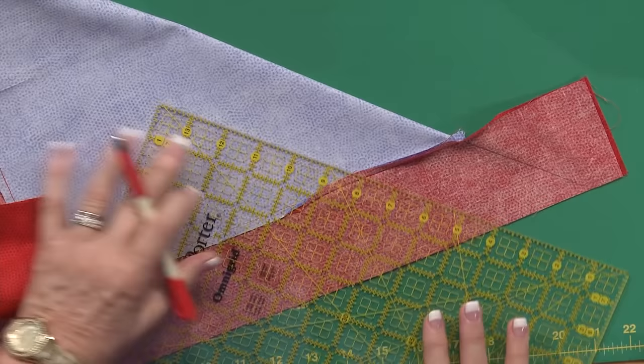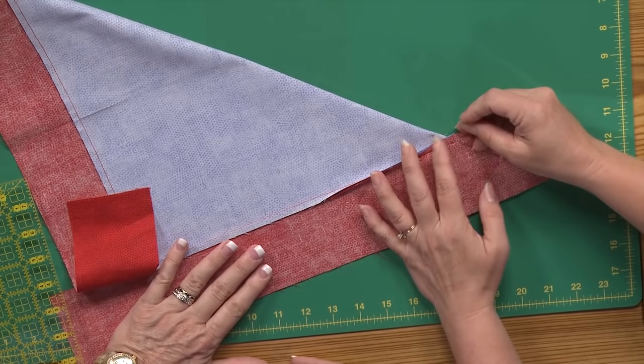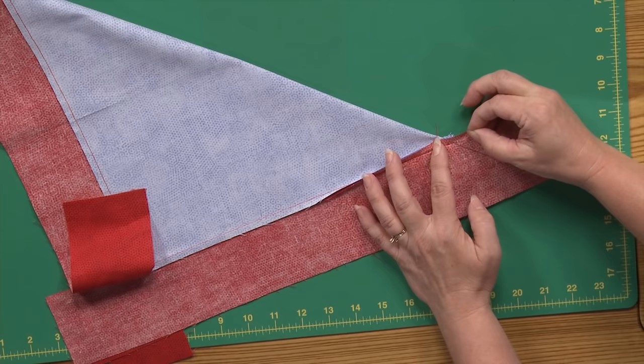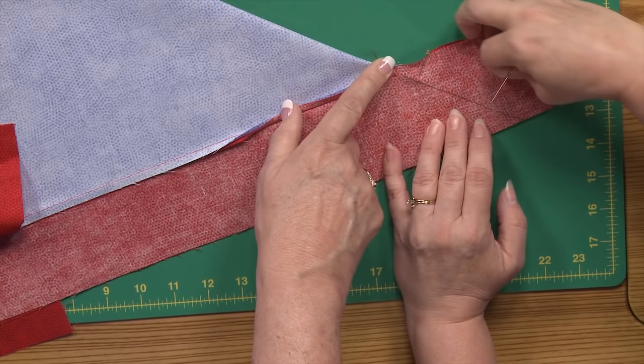The first time you do this you're very apprehensive, and afterwards you're thinking that wasn't so bad after all — these are kind of fun. So now Colleen is going to go ahead and sew that. I would definitely put a pin in there. Now where you started and stopped when you're putting your borders on is where you're going to start sewing, and then you're going to work your way towards the outside. Put a pin in there so it doesn't slide while everything's matched up nice and neat on your surface before you move it to the sewing machine.